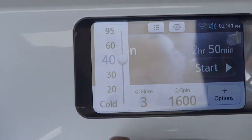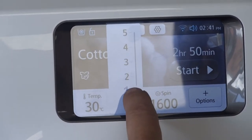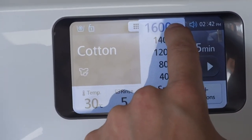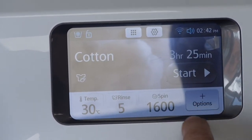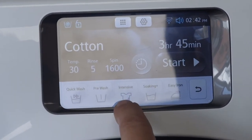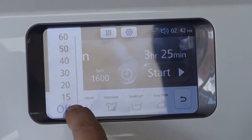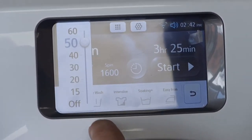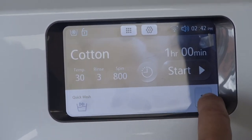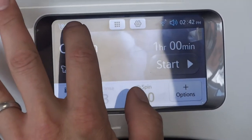So we're on the cotton wash — you can adjust the temperature up and down to whatever you want, adjust the number of rinses, and adjust the spin speed again. Worth noting this is a 1600 spin, 10 kilo machine. Going further into it, you've got the ability for intensive washes, easy iron, and quick wash which compresses the actual program right down. You can tell it to just do a 60-minute wash — there are loads of extra powerful features.